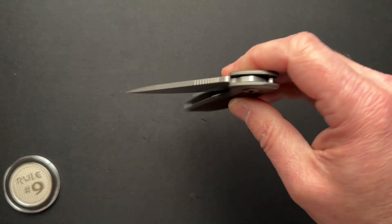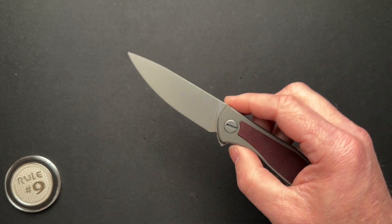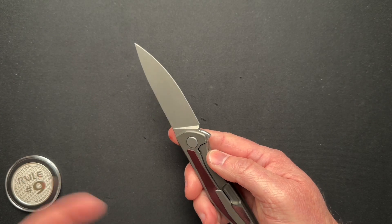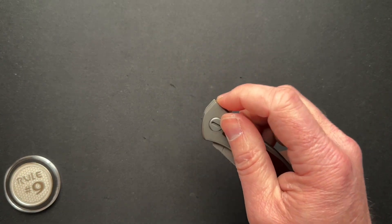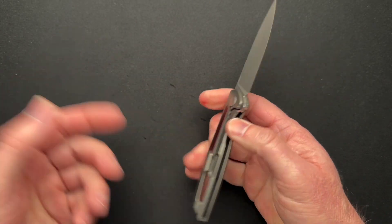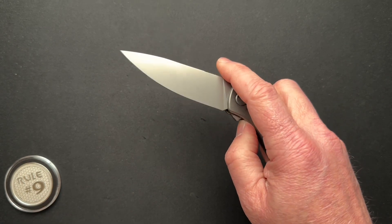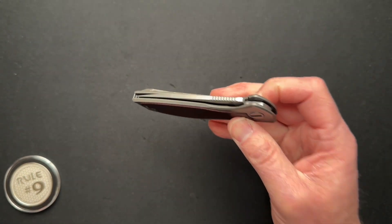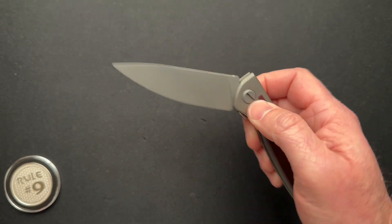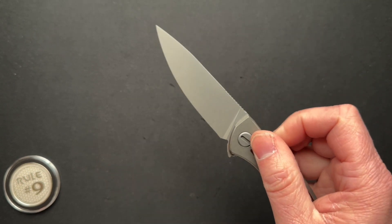I've done a previous video on the Neon that will have all the detailed specs. It is a full flat grind, 0.09 inches behind the edge, so this is going to be super slicey. Your standard titanium frame lock, steel lock bar insert, over-travel stop — all that good stuff. The action on it is great. Just my kind of action — I don't want crazy drop-shut, I want nice and controlled.